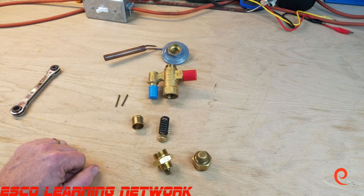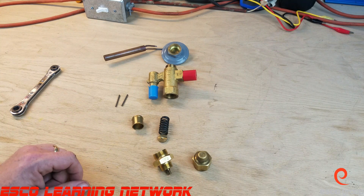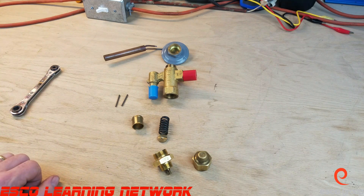Welcome back to the workbench series where we do work on the bench. Today we're going to take a look at a thermostatic expansion valve. I've got a special little model valve here that disassembles nicely so you can see the inner workings of the valve.